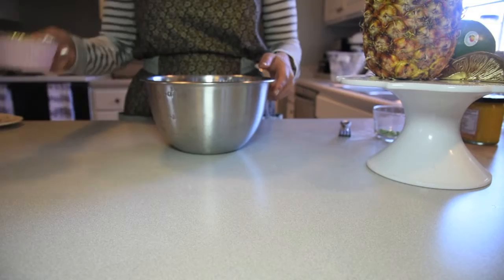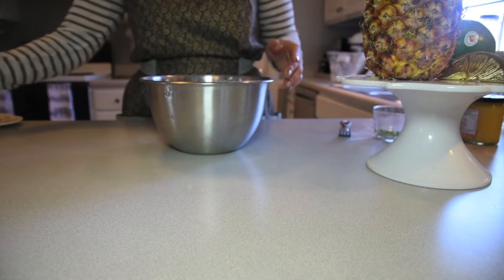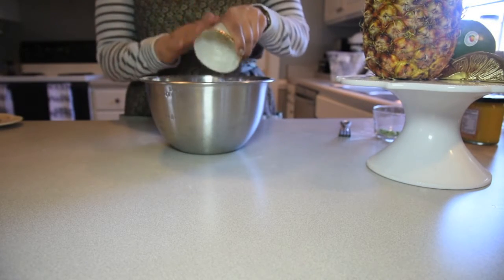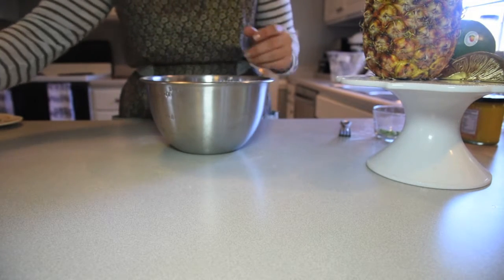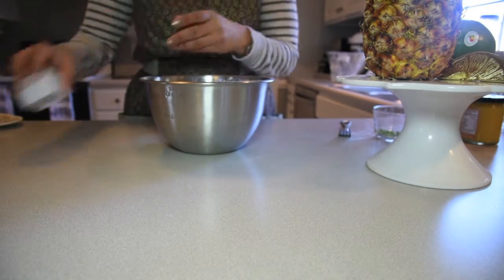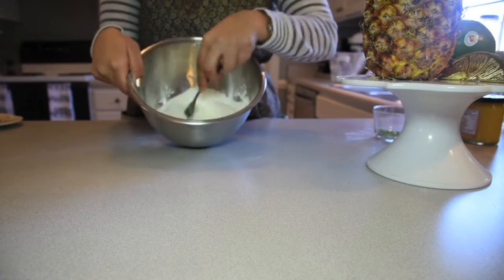First you're going to need your bowl, and you're going to add flour to the bowl, then your salt, and your baking powder. Then mix that together and incorporate those ingredients.